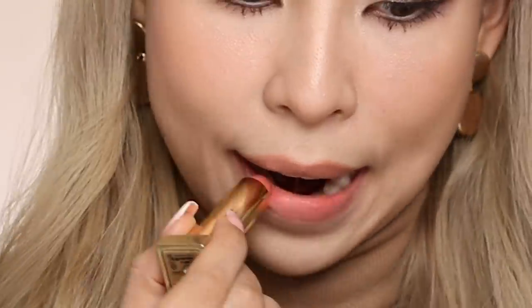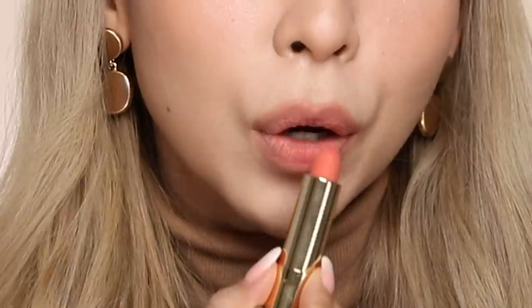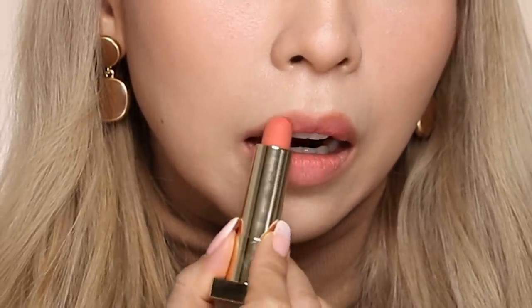Now I'm going into the Jess Jeff lipstick and just popping that in the center of my lips. Oh my god, how good does this lip combo look?